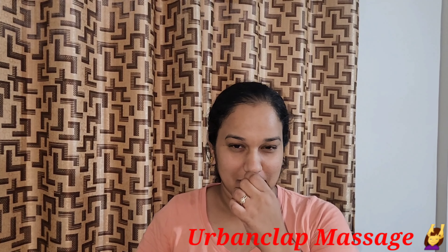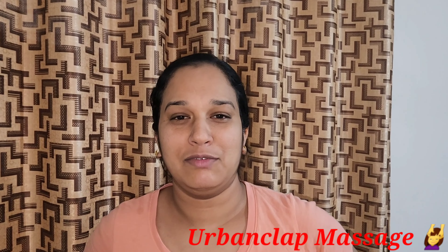Hey guys, welcome back to my channel, this is Anum Shaviya. Usually I am working for travel nights, but today I am doing an urban club for the first time.